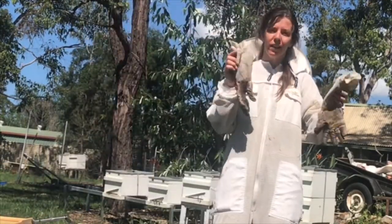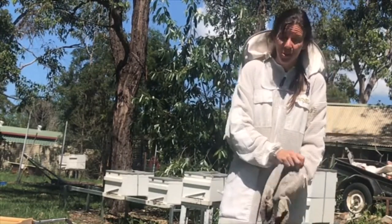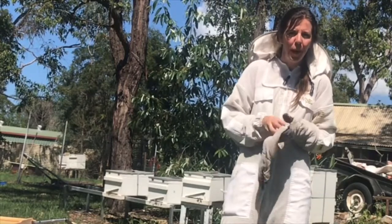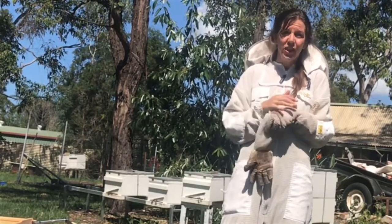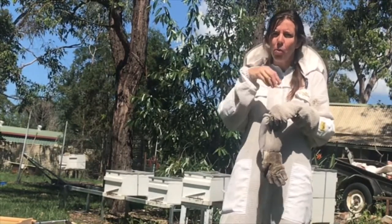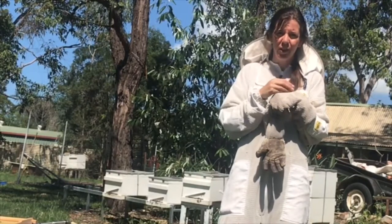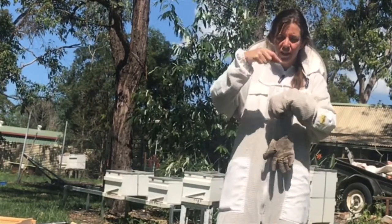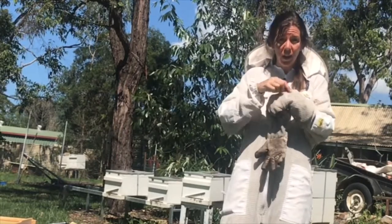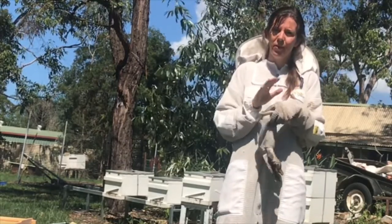We also have gloves — because trust me, it hurts being stung. Even as a beekeeper wearing all this gear, I will still get stung. When a bee stings you, they die. The stinger has little barbs on it, so when they pull away it rips the stinger out of their body. The stinger gets stuck in you and keeps pumping poison in. What you need to do is pull it out the way it went in to get the barb out and stop it pumping. The quicker you do that the better. I like to put a bit of honey or aloe vera on it — they both seem to help quite nicely.